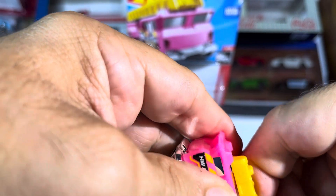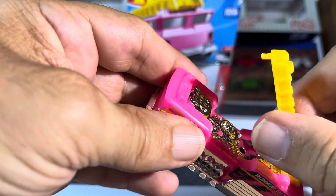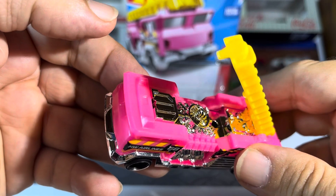It feels like it wants to come off. Here we go. So let's see — does it turn? Nope. Look at that, that is sharp. Some kind of turbine or something going on over there.